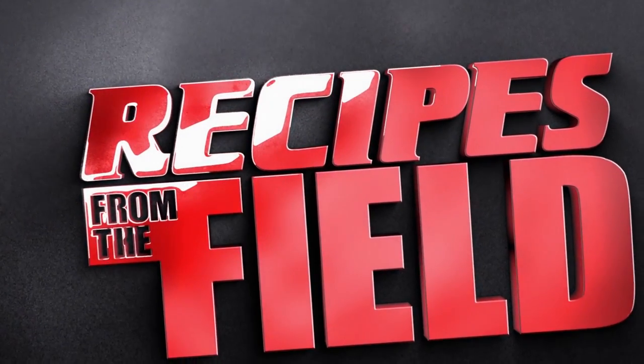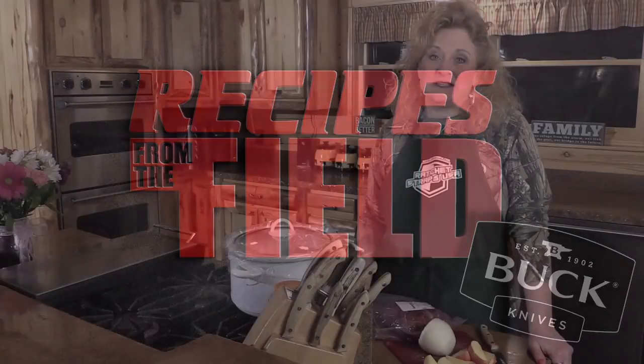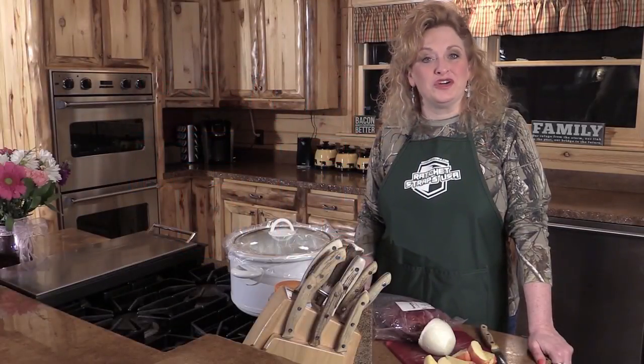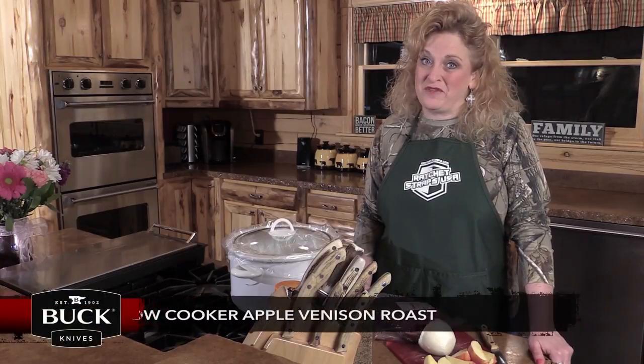Now let's join Marcia with recipes from the field, brought to you by Buck Knives. This week on recipes from the field we're doing a slow cooker apple roast. A lot of times you get those venison roasts and you just think, what can I do different? We've got a recipe for you this week.